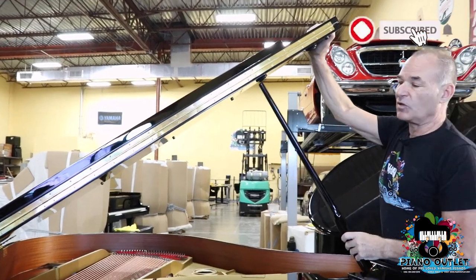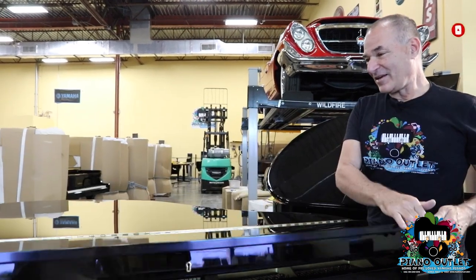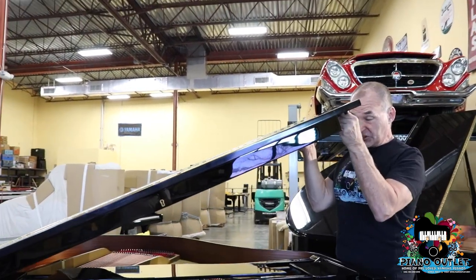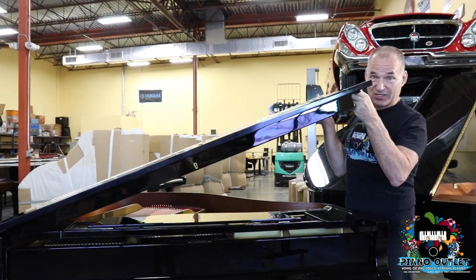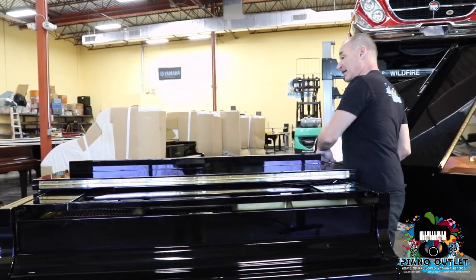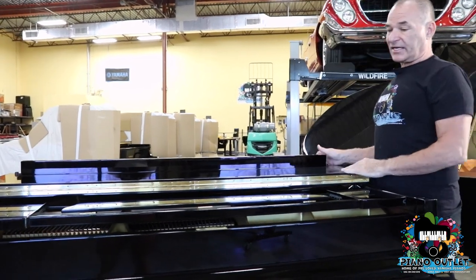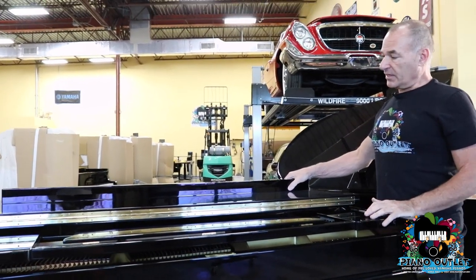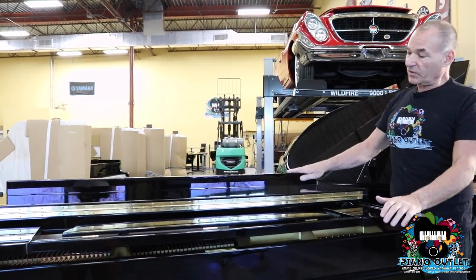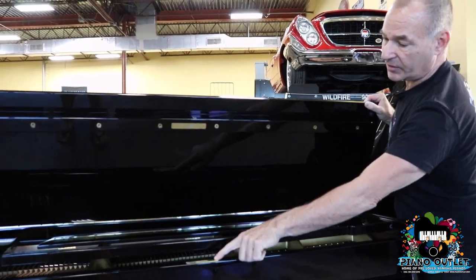You wouldn't believe how many movies I see where whoever set up the set has the piano open incorrectly — which is totally wrong and it's going to break the hinge. Always remember to fold back the top board. This is called the lock bar — the reason why it's called the lock bar is because it incorporates a lock, so the key and the lock.